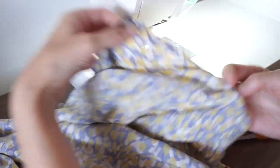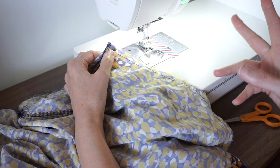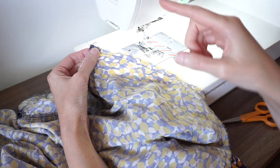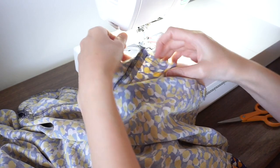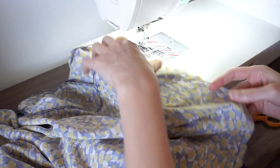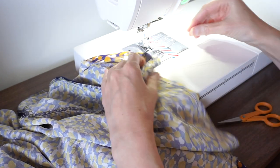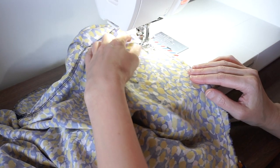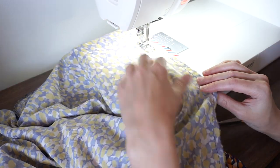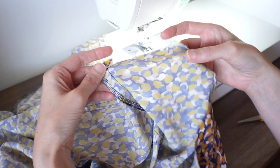I'll do that for the front of the skirt and then come back and do a second line of basting. This second line I'm going to do a little bit more than five eighths of an inch. My seam allowance is five eighths of an inch and I want to sew these basting lines a little bit less and a little bit more than five eighths. I'll just eyeball it, hold the thread down, and stitch all the way to the other side seam. Here are my two lines of basting.